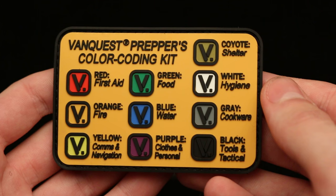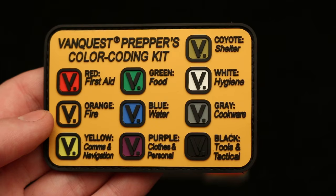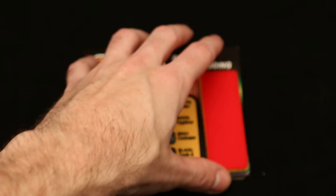I personally am not a prepper, but I thought this would be a fantastic piece of gear for organizing what pockets my stuff was in when I'm camping, or what pouch or bag something is in, so I can easily find it, or I can easily direct somebody to find a piece of gear when it is necessary — especially something like first aid.